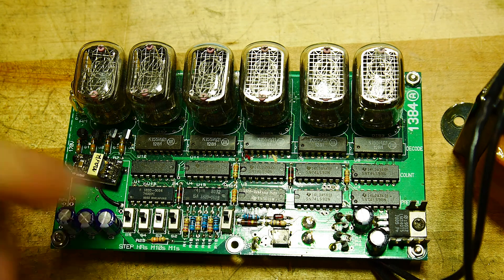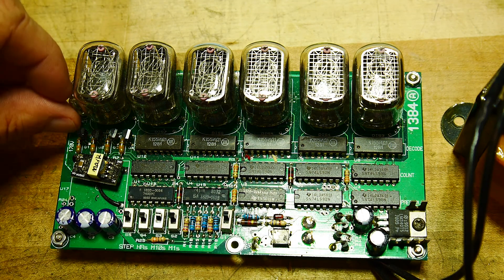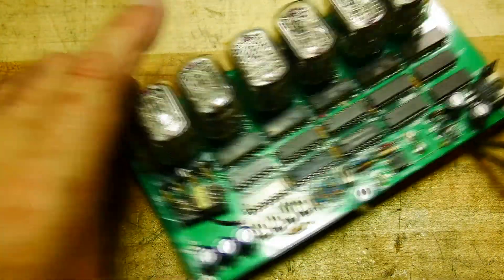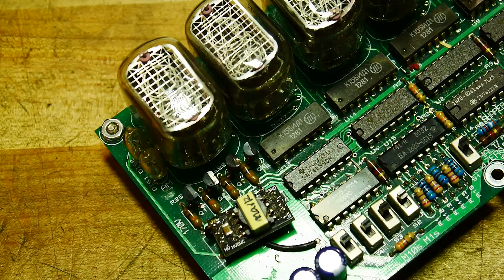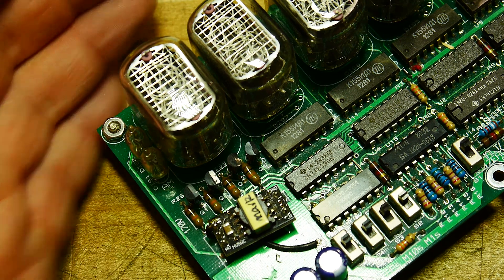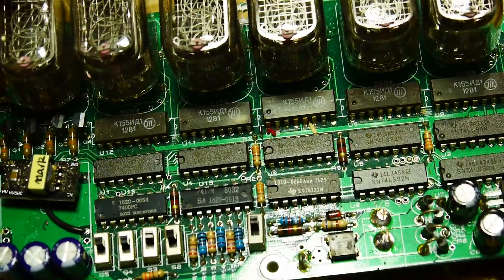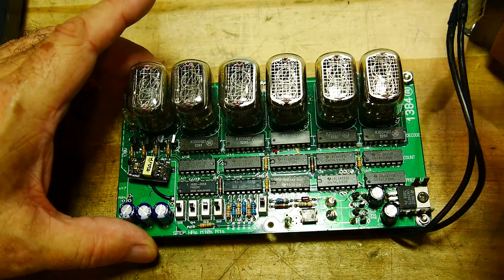It has some switches to set the time. There are a couple of neon tubes here that tell you whether you're AM or PM. And it is a six-digit clock — seconds, minutes, and hours.